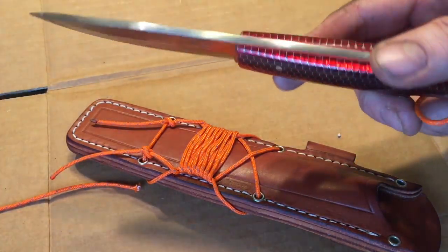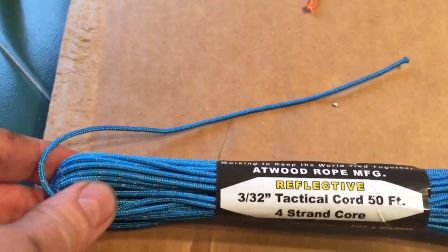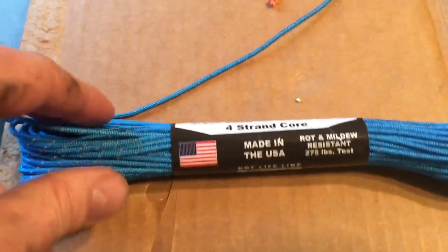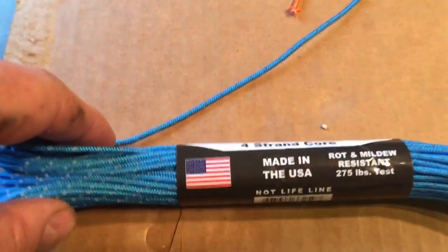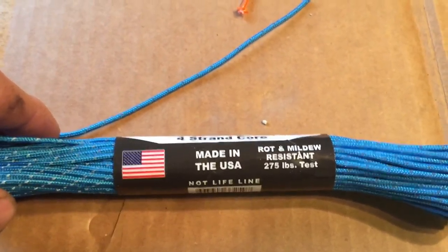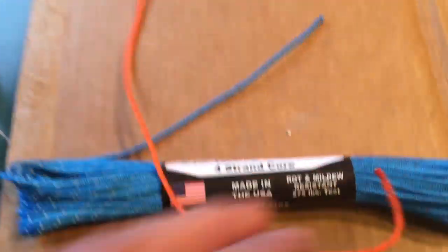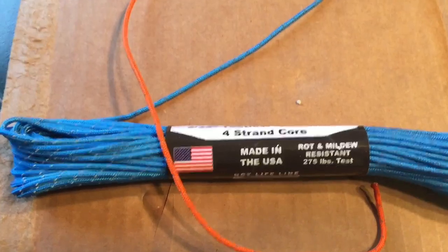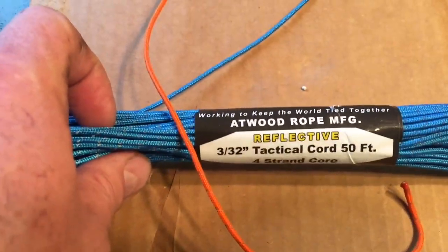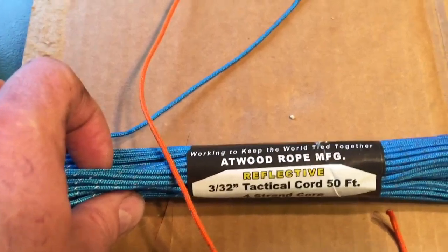Anyway, thanks for watching Hawks and Bushcraft — we'll talk to you later, have a good day. The cord I'm using is reflective 3/32-inch tactical cord, made in the USA. It's rated 275 pounds, mold and mildew resistant. I used orange but it still had the reflective wrap on it — made in USA, mold and mildew resistant reflective cord from AT Rope Manufacturing. That's what I used.